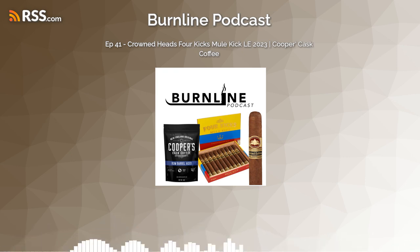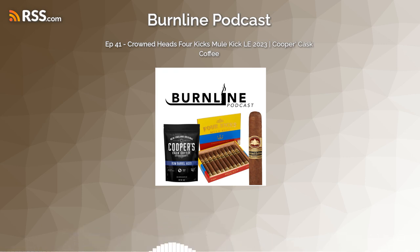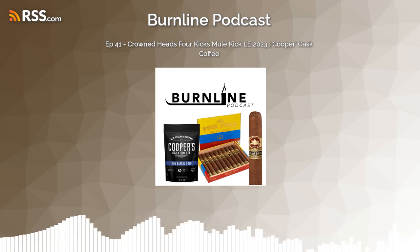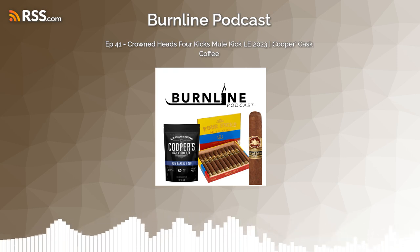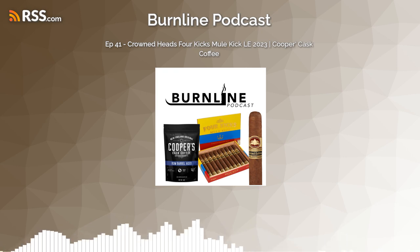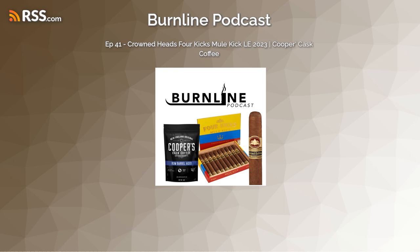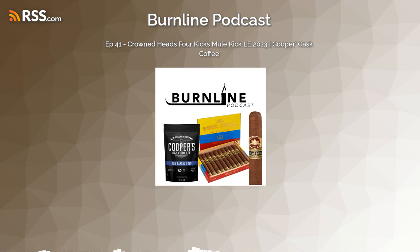Alfumo's only 20 so it's not legal for him to drink. Welcome to Burn Line Podcast — we're smoking the Four Kicks Mule Kick Limited Edition 2023 from Crowned Heads. Let's go ahead and get this lit up so we can start enjoying it, then we'll talk about the presentation and the cigar.